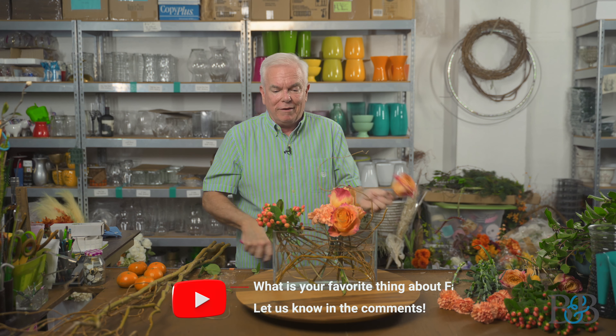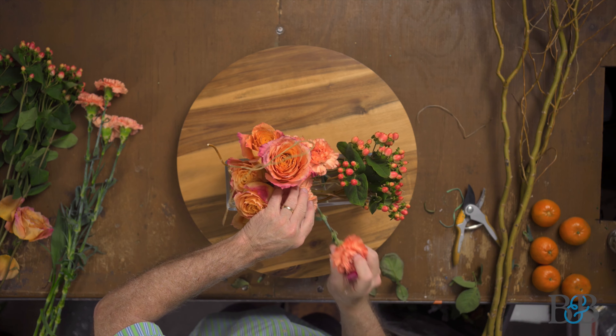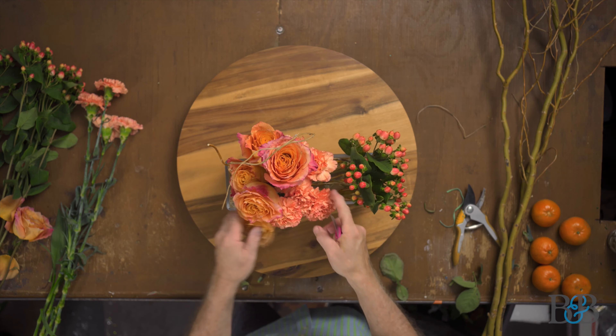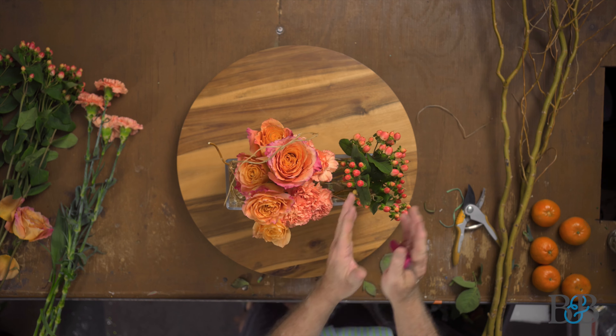Be sure to tell me in the comments what is your favorite thing about fall — or do you like fall at all? I personally am a huge fan of fall; it's one of my favorite times of year. I'm kind of a temperate season guy — I like spring and fall because the temperatures are more moderate than the extremes of summer and winter, for which I'm not a fan.